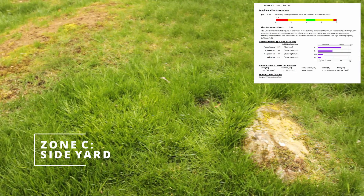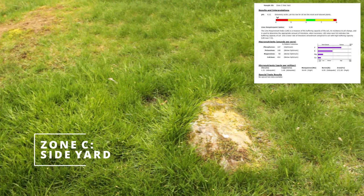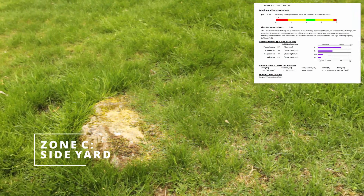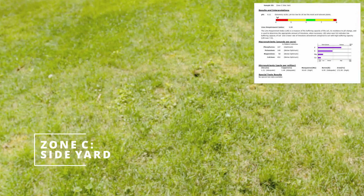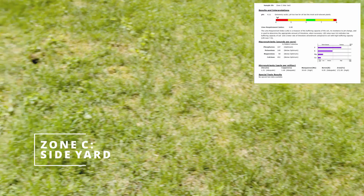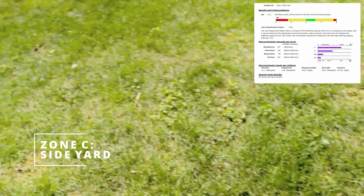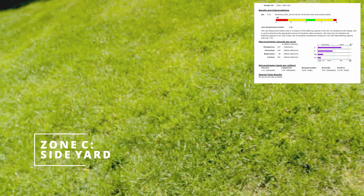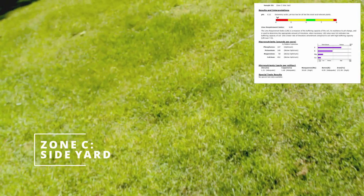For the final zone, Zone C, the side yard, the soil pH is 4.11, which is highly acidic. The lime requirement index is 6.80. The macronutrient numbers are: phosphorus at 107, which is optimum; potassium at 140, which is below optimum; magnesium at 58, which is below optimum; and calcium at 492, which is below optimum.